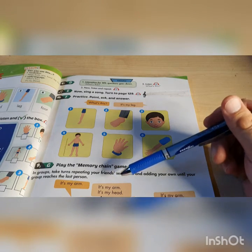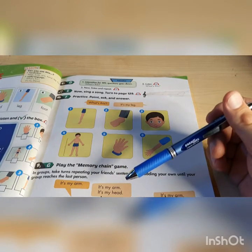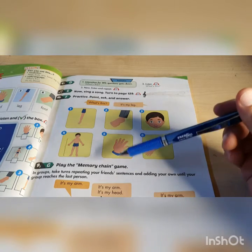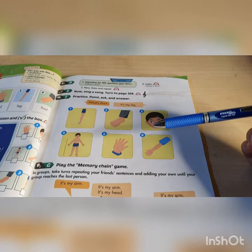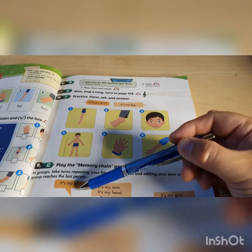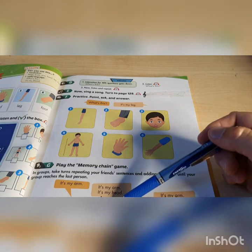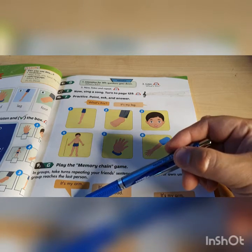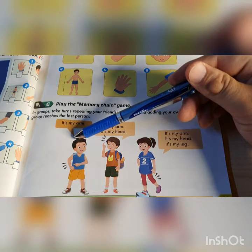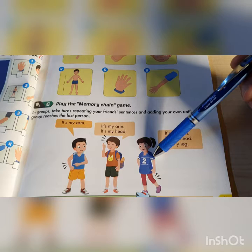So, the memory game — we can't really play alone; we need to be more people. But I will demonstrate it; maybe you can do it with your parents. Just say the body parts once. The first person that starts will say one body part. The second person will say the first person's body part and then a new body part. The third person will say the first and second person's body parts and then their own.